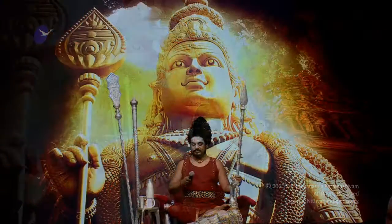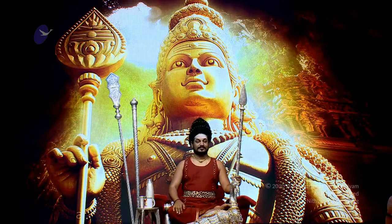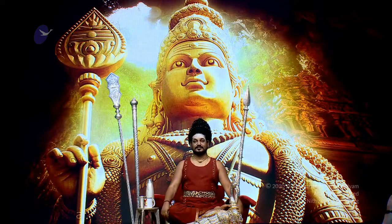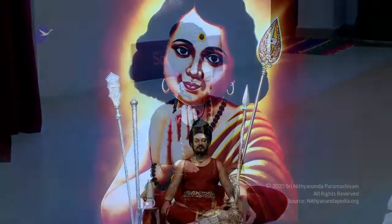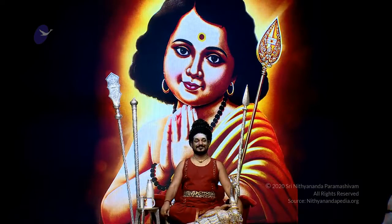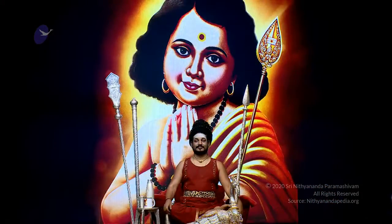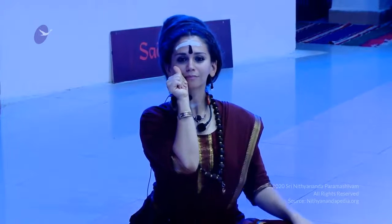Now, wash your right hand. Just take Udharani with your left hand. Wash your right hand. With the base of your right hand thumb, wipe your upper and lower lips from the right hand side to the left hand side two times.